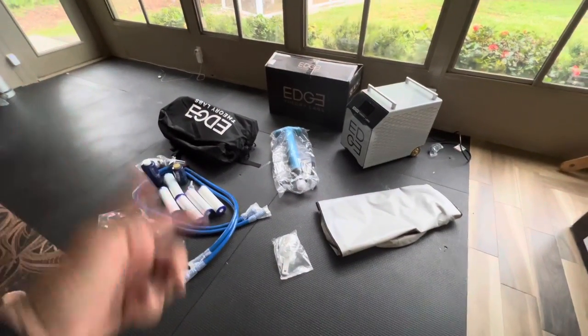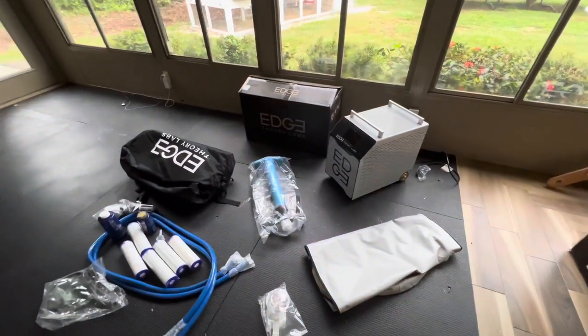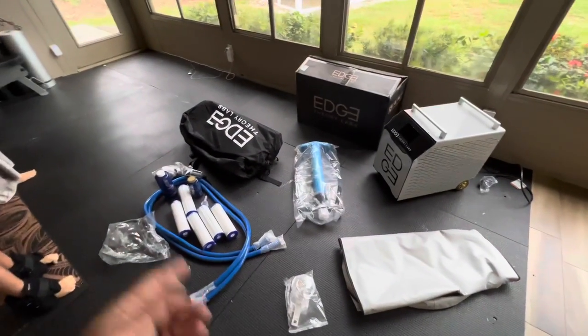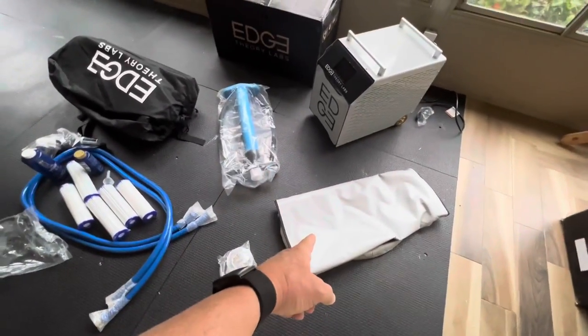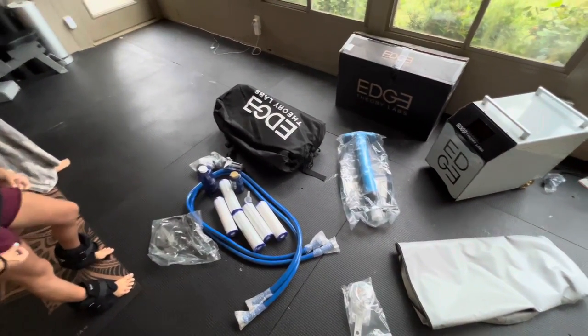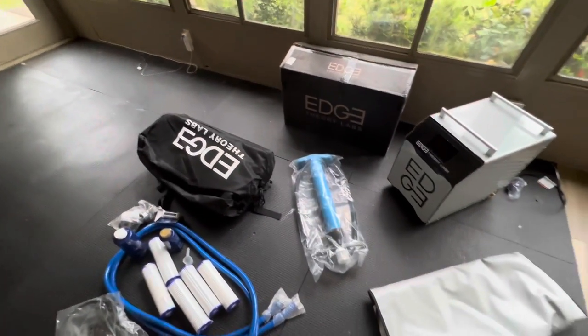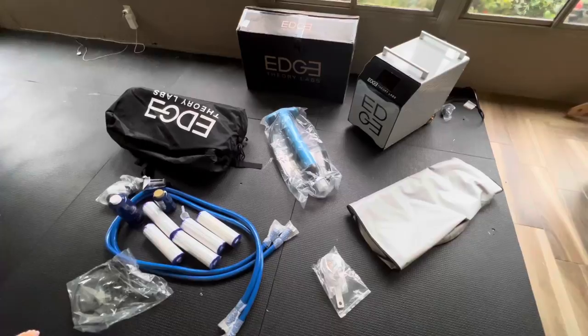What makes this so worth the wait for me is that it's portable and that it creates a cold plunge and a hot tub. Not to mention there's a childproof lid keeping Wyatt from throwing all of his toys and all kinds of things in there. Tons of filters. I can bring it with me when I go on vacations or trips. I'm pretty pumped to put this thing together.